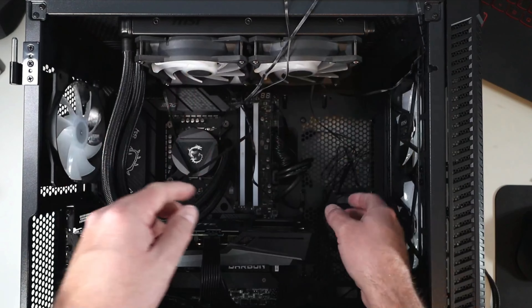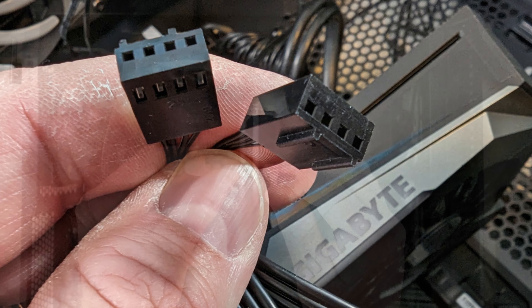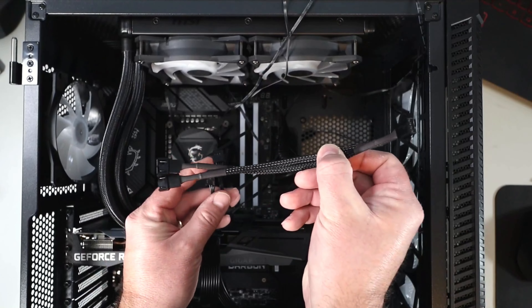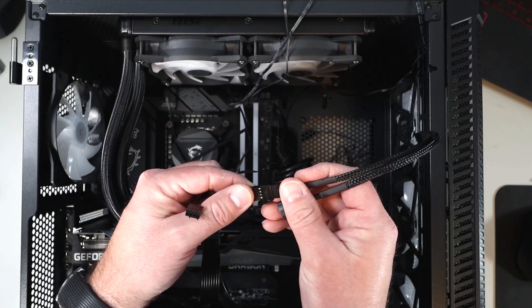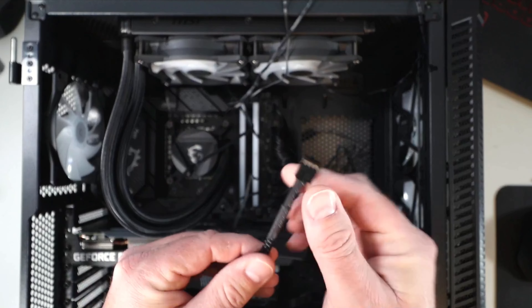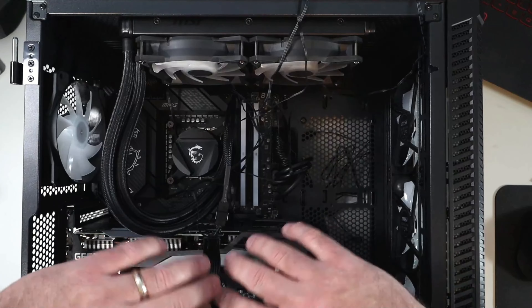Next, the two fan cables: there are two cables coming out of those fans — they're four-pin female connectors with grooves, so make sure you're putting them on in the correct direction. In the box we got a splitter, so we connect both fan cables to the splitter and only need to plug into one port on the motherboard. We plug that splitter into the CPU fan header at the top.